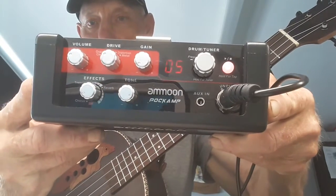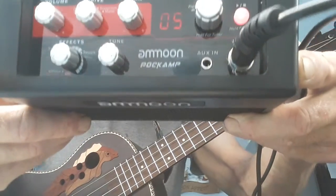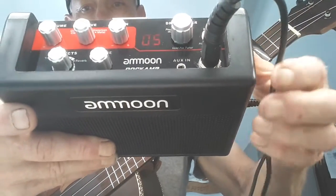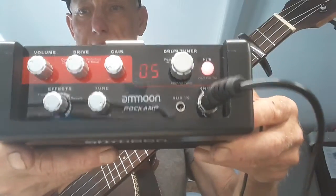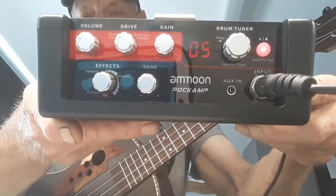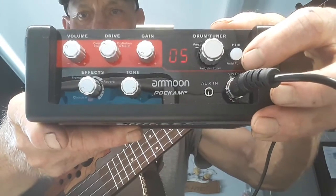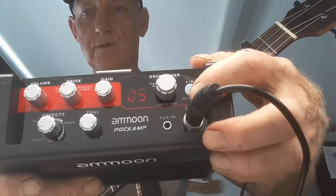I fell in love with it as soon as I heard it — it's really beautiful. You can see it's got effects, tone, and a plug for earphones if you wanted to do something a little bit quieter if your partner or wife is watching the telly. Though they would still hear the acoustic sound of your instrument, just not the drums. This little button here is stop and go, and that one there is drive and tuner — press it twice to go back to tuner.